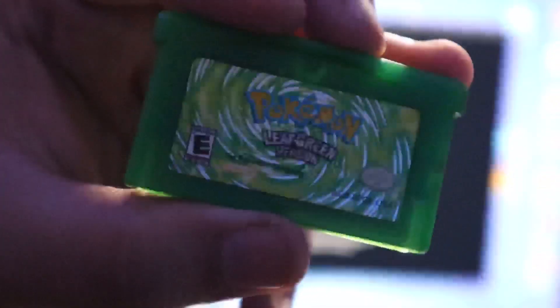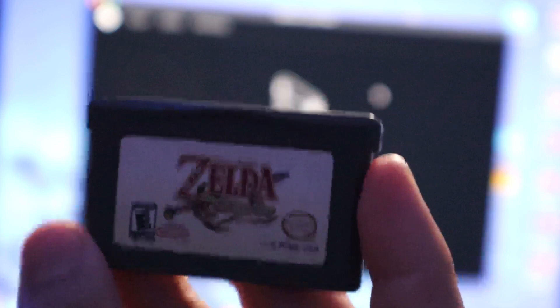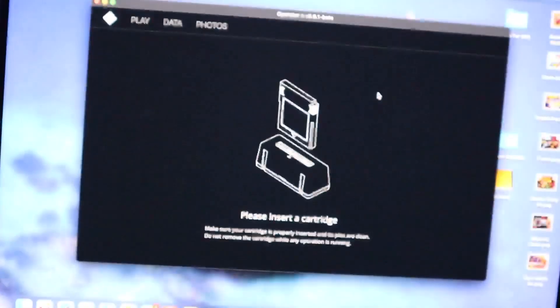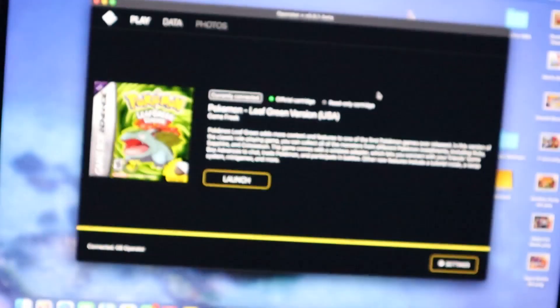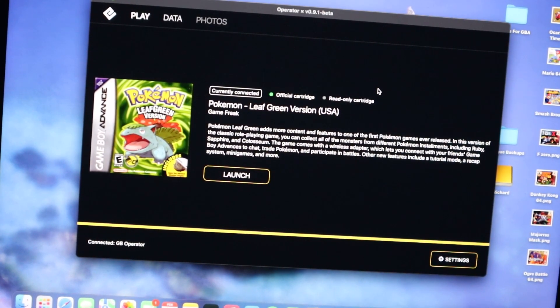That's the main feature — super easy to use, easy to install, quick and responsive. Now let's cover some other features. One I was really interested in is the cartridge authenticator, which scans the cartridge and tells you if it's actually authentic or not. Let's test this with two games: a copy of Pokemon Leaf Green and a copy of The Minish Cap, which is a reproduction cartridge.